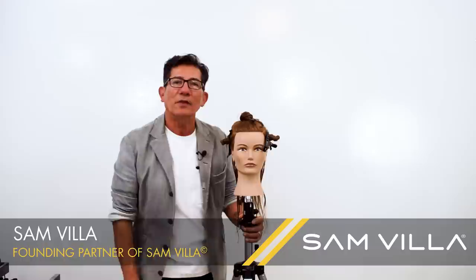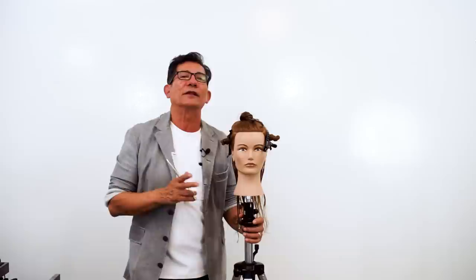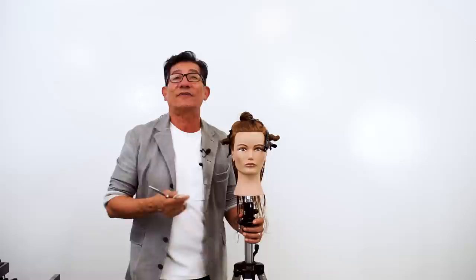Hi my friends, Sam Villa here. Welcome to the artist studio. I want to thank you for your time and most of all your desire to learn. Today what I want to share with you is a real cool way to cut a modern shag, and here's a great pattern that works.